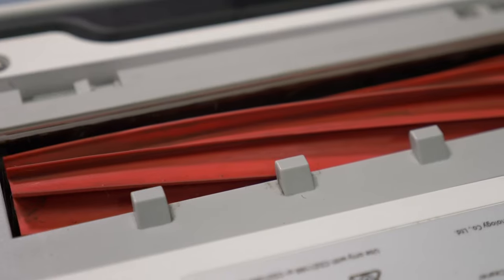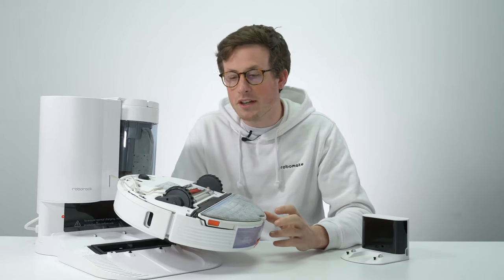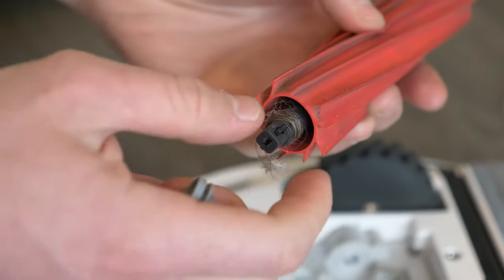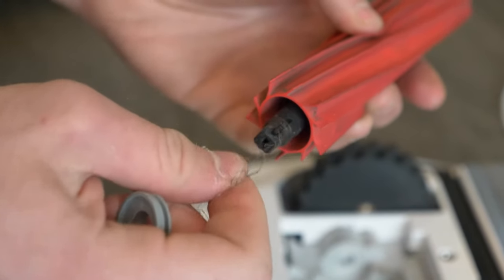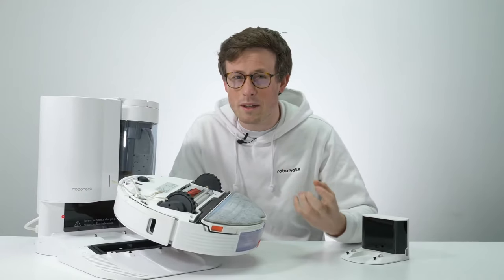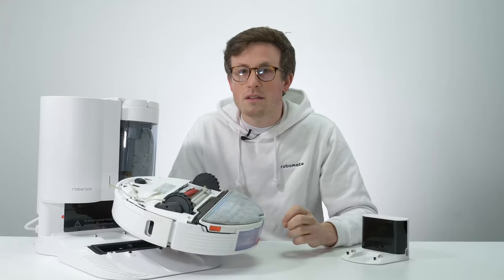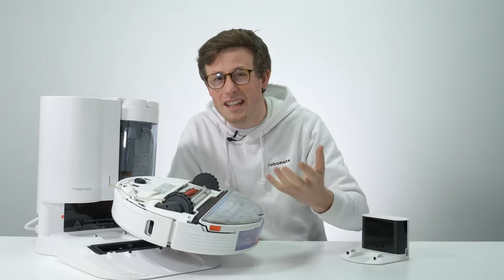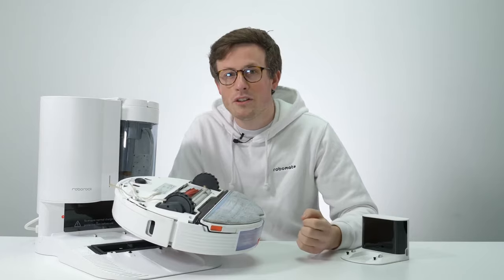On the S7, the brushes are all rubber. The advantage of a rubber brush over a bristled brush is that a bristled brush will tangle a lot of hair along it, whereas a rubber brush will collect a little bit on the edges but won't tangle any amongst the brush itself. The side brush is also rubber because when it's mopping and gets quite wet, a standard bristled side brush tends to snag and stick to the floor. While there are advantages to cleaning performance and it's a net gain, they are both a little bit louder than a bristled brush.